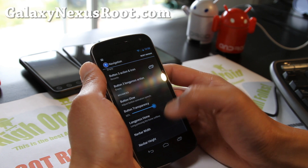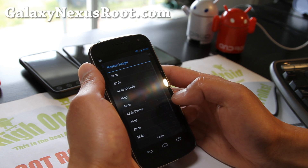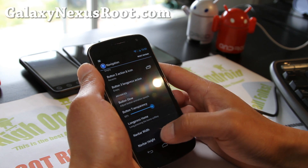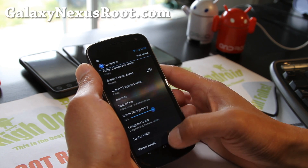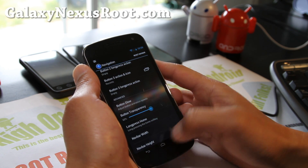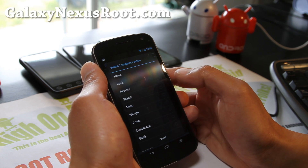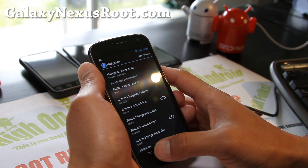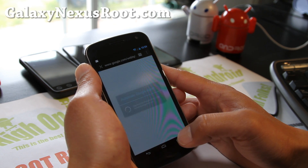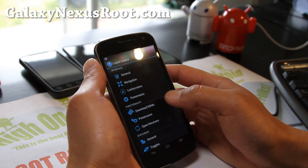You can change the navigation bar, make it smaller. It's at 48dp — let's put it at 42. Let's make it super small: 24. Actually that's way too small, let's make it 36, so now you can get a better height there. You can also do a long press action for these buttons — you can kill app. So now my long press with the back button will actually kill whatever app I'm using. Let's try the browser real quick — there you go, killed the app. It doesn't kill Settings, which isn't really an app.